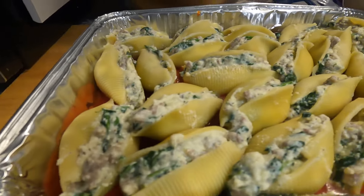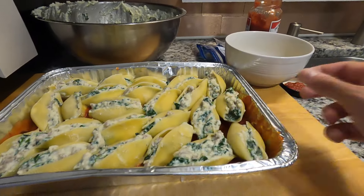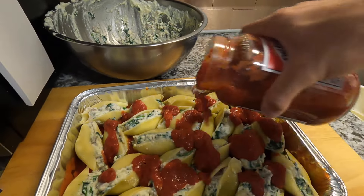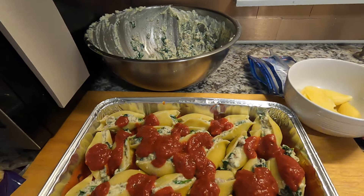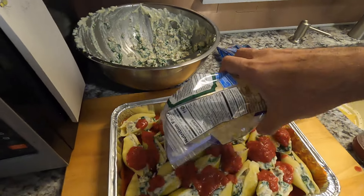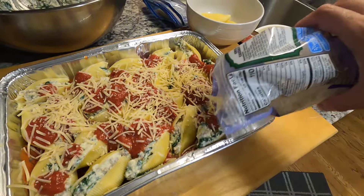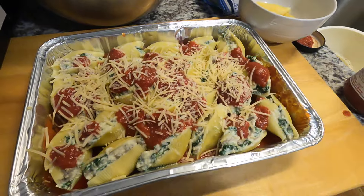Tray two is assembled and ready for the topping. I'm only going to do one layer on this tray since it's a little bit shallower. We'll take a little bit of sauce and sprinkle that over, then take our parmesan and sprinkle some on for a nice even coating, and finally we'll take our cheese and layer it on top.